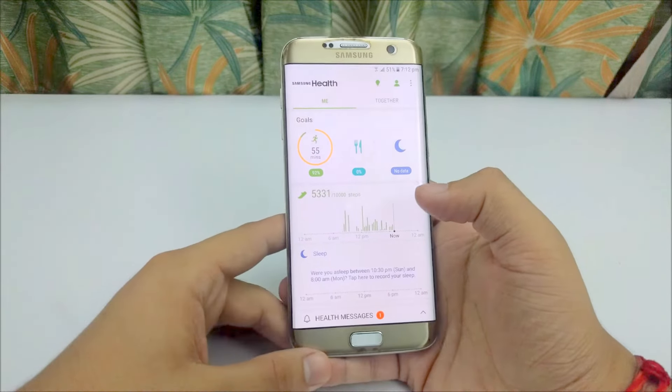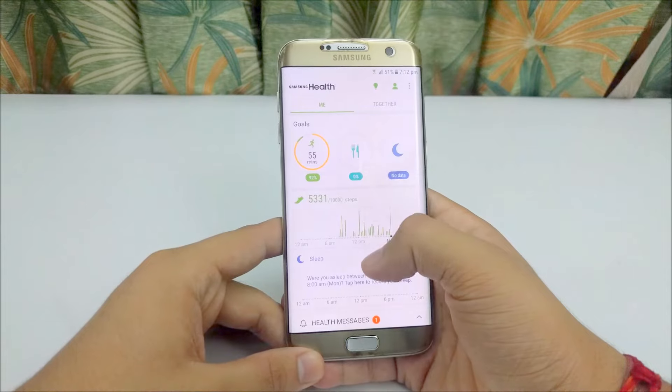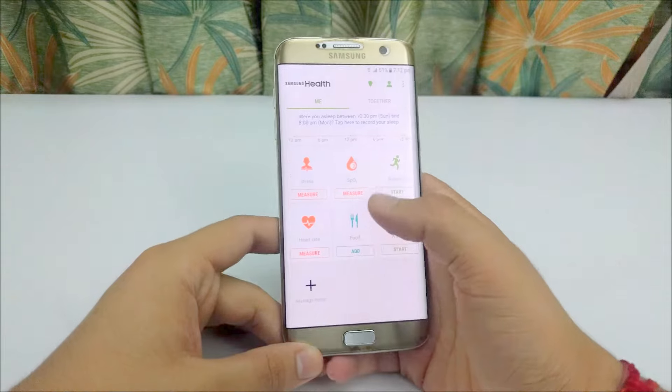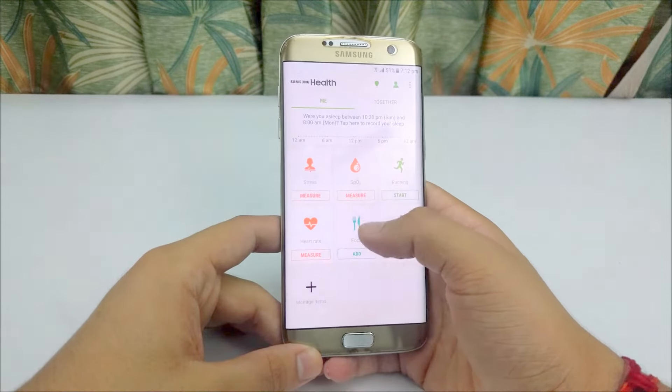Samsung also provides an app called Samsung Health. It can measure heart rate, stress, and other health metrics. It is a really good way to check up on your health in normal day-to-day life.